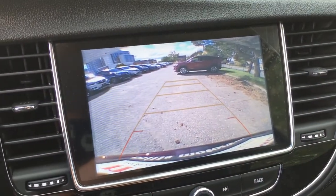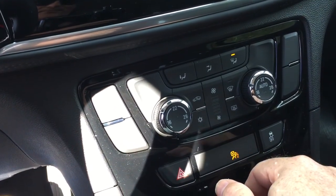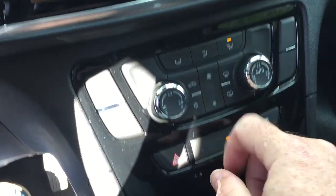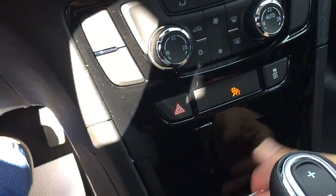Full-color rear backup camera with trajectory. Temperature controls are dual zone with a fan speed operator and AC button. You also have your hazards and traction control below.